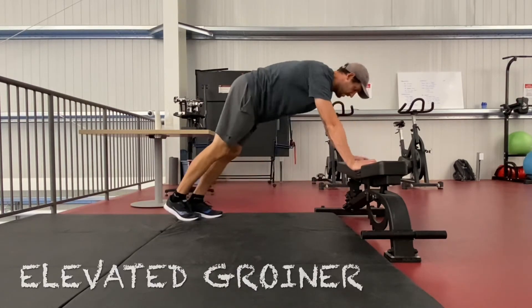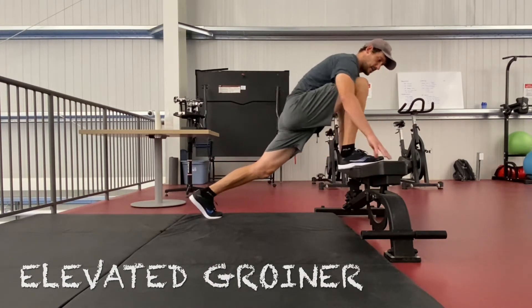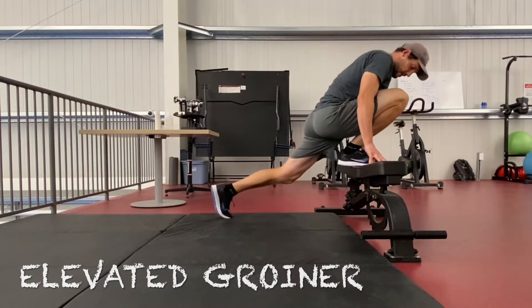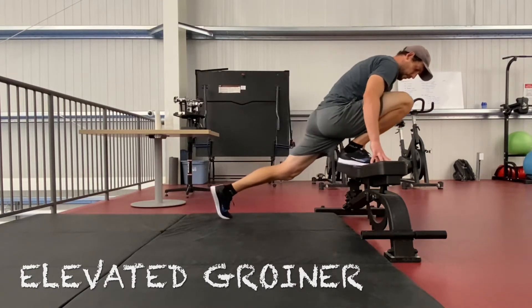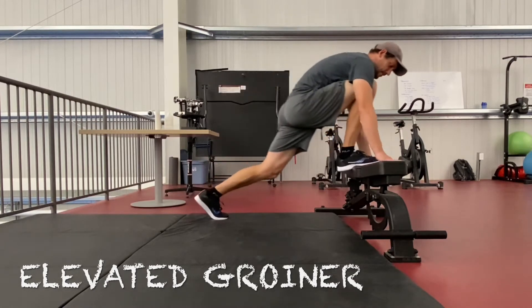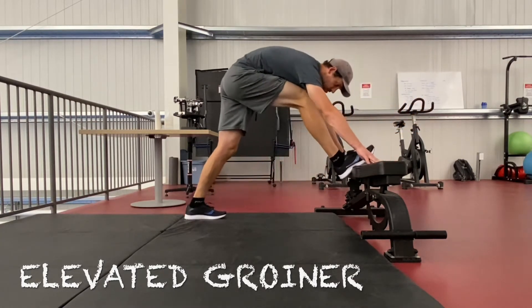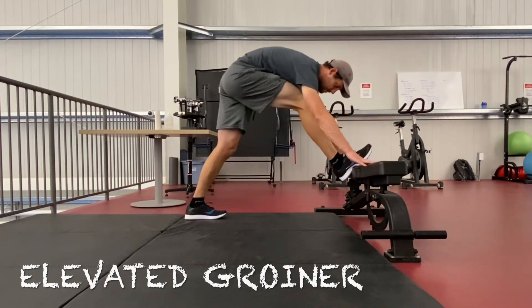We'll start off with our big groiner. We're going to elevate everything, just have a little bit more freedom and ability to kind of explore. I'm going to get my chest right on my thigh, and just do a little more of a knee and ankle rock, pushing back a little bit, gliding forward, getting that knee as far over the foot as I can — just trying to get a lot of blood in those lower extremities.